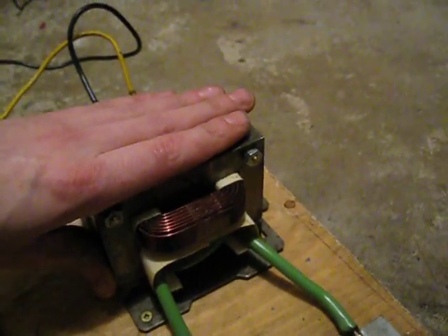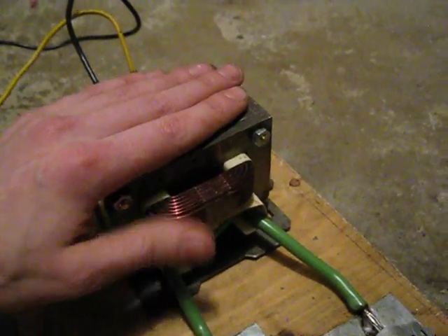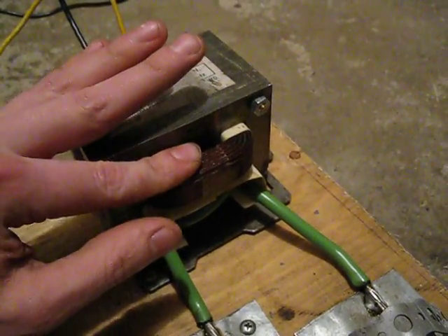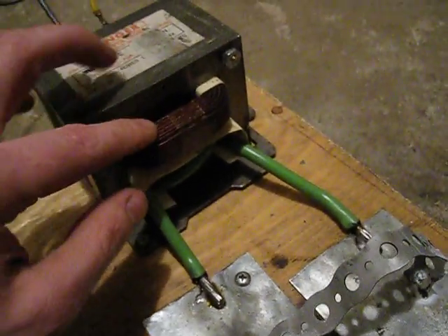The transformer itself is only mildly warm — I can easily keep my hand on it, maybe around 30 to 35 degrees. The windings themselves are a little hotter. I wouldn't want to leave it shorted like that for too long; I don't think the primary would last.